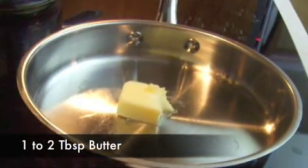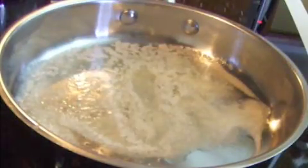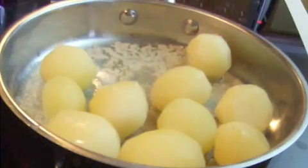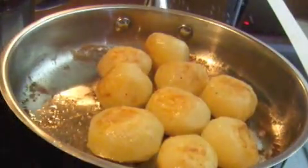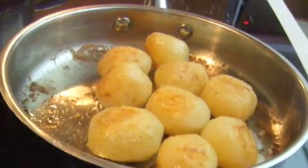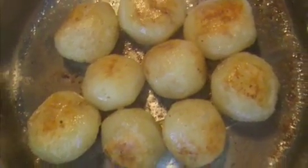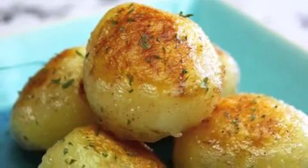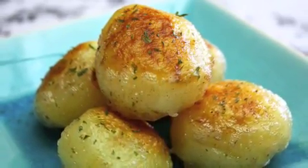Melt 1 or 2 tablespoons of butter in a pan. Add the cooked potatoes into the heated pan and fry them on medium. Turn them occasionally so that the potatoes become evenly browned. Once the surface of the potatoes becomes golden brown, they are done. It is important not to fry them on high so that they will absorb the butter flavor before burning. Try one and sprinkle a little bit of salt on them if needed. If you have parsley, you can sprinkle some of that on them for garnishing.